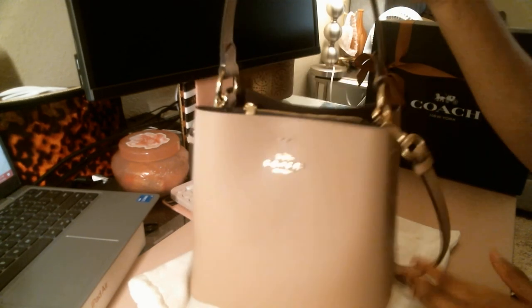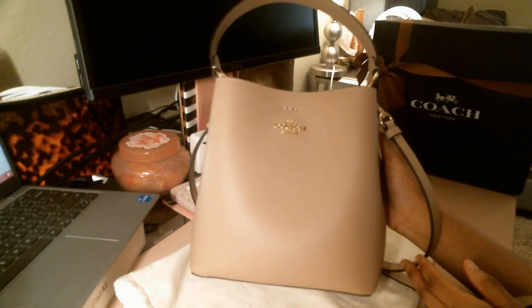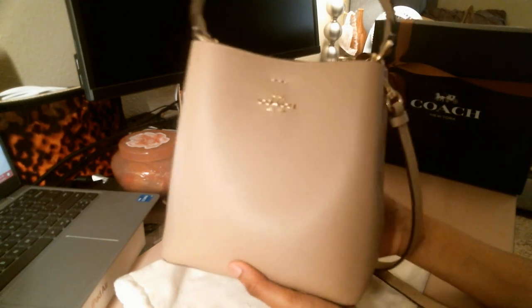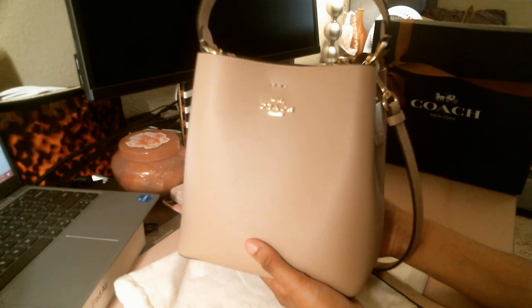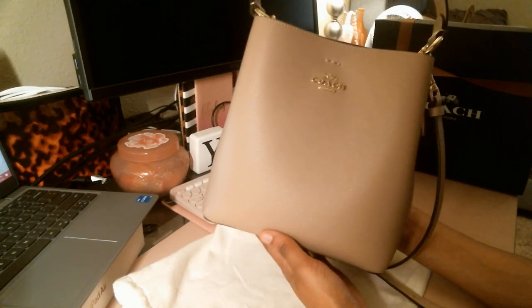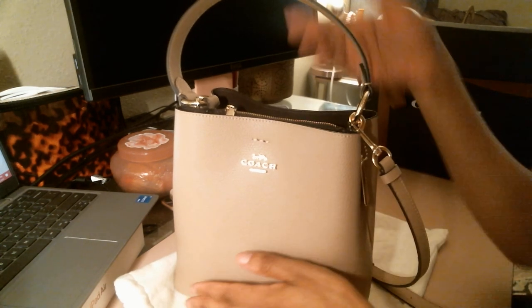This one comes in a lot of different colors — the signature with the red, the signature with the pink, the different shades of the signature print, taupe, chalk, black. They just released their spring collection and it comes in blues, pinks, purples, and this really pretty color called papaya. This is a gorgeous bag and I hope they never get rid of the buckets because they're so cute and so classy.